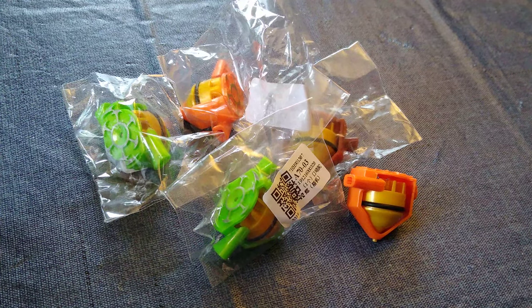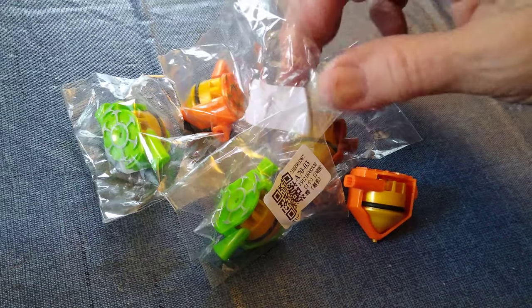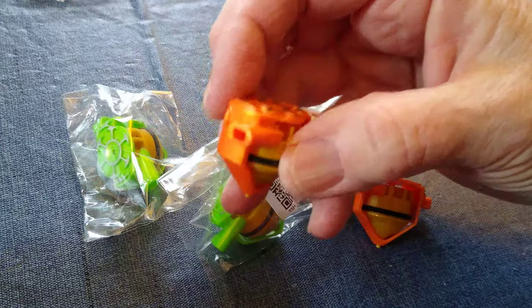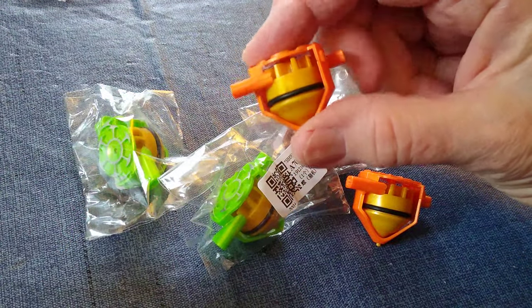I got my order of little wind-blow spin tops, paid about a dollar a piece for them. One just fell out of the bag, and the first thing I notice is I'm not really impressed with the colors compared to the way they're advertised.